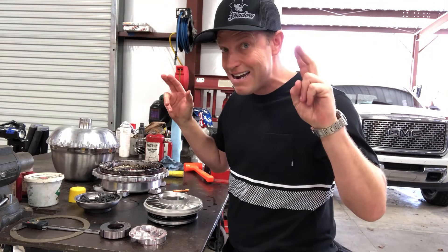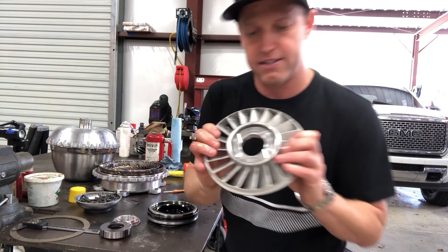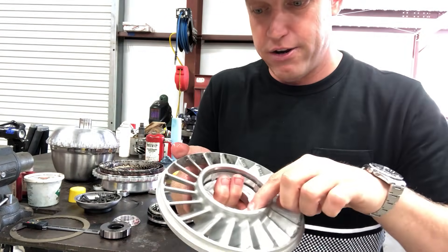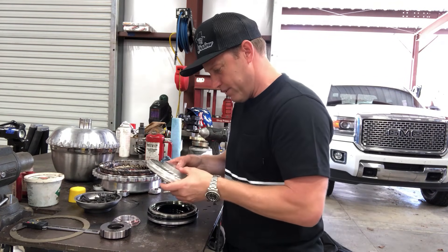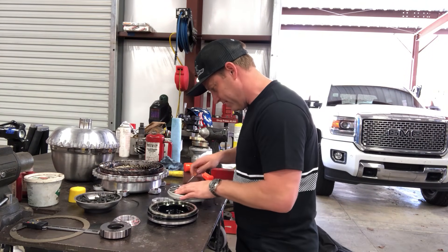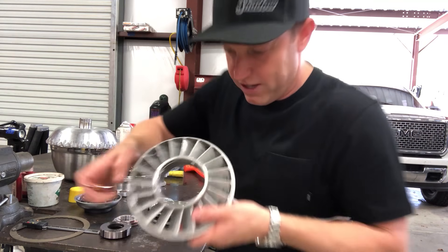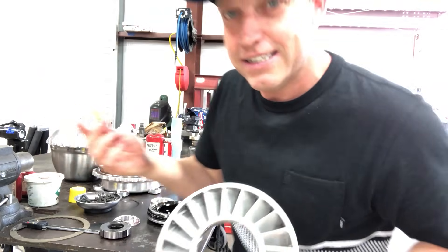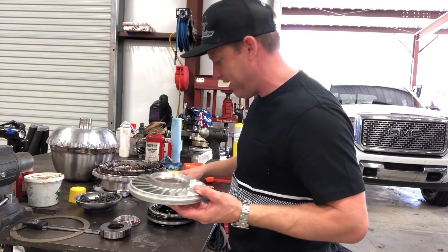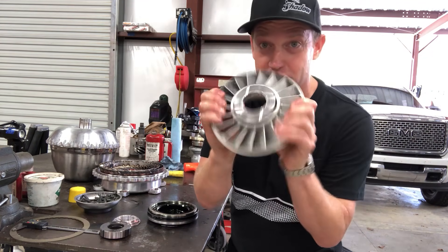Drop the converter turbine side into your converter service tool. Remember your stator cap goes in first. That can be a little tricky getting it around the snap ring because it's a tight fit, but just kind of walk it in there — it'll go. Don't hit it, don't beat it in there; you shouldn't need to do any of that. If you need to start pounding on it, you have a burr on your snap ring. Turned out there was a little piece of rubber glove material stuck up under there — see, I'm learning one.